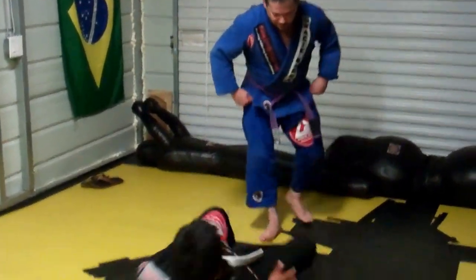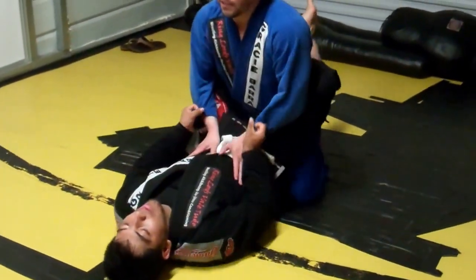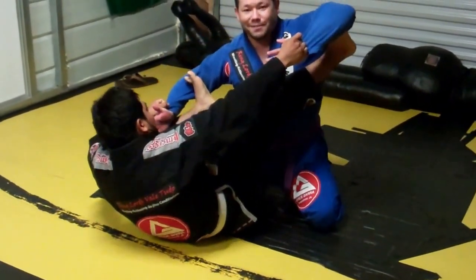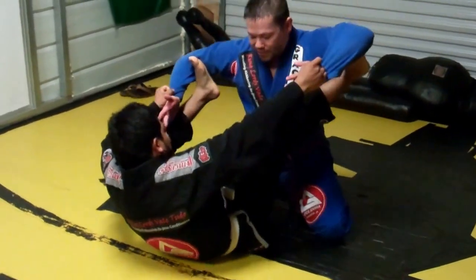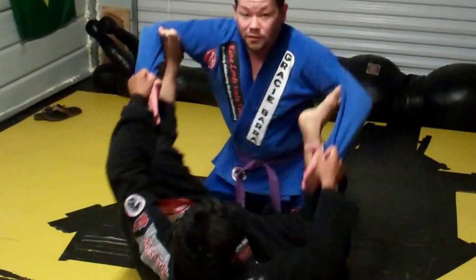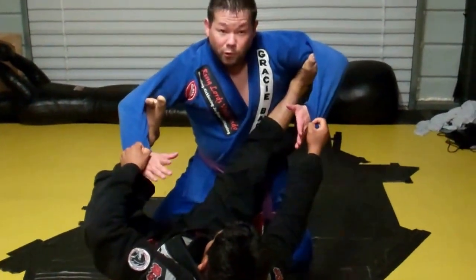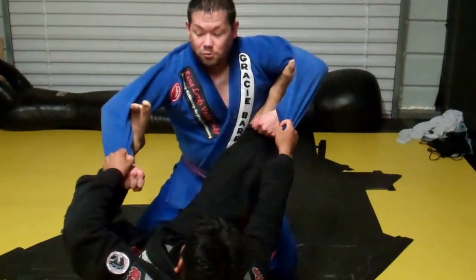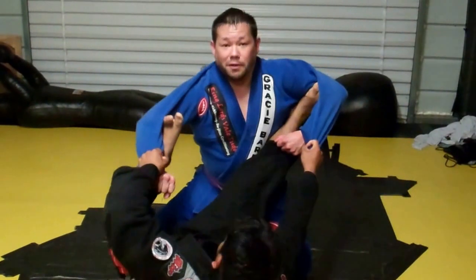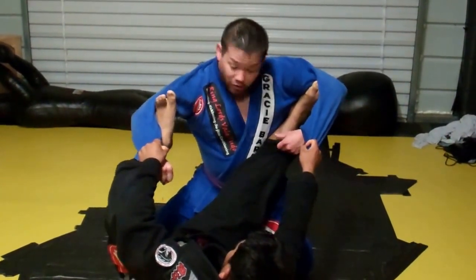The first one is from the knees. Say I'm here and I posture up. He's going to put one foot here, one foot here on the biceps. Now usually he's going to be either straightening one and bending the other, trying to break my balance and look for his sweeps. So what I want to do here — I always want a point of control — so I'm going to control his pants as well. I always want to attack with the arm that is on the shorter leg. This is the long leg, this is the short leg.